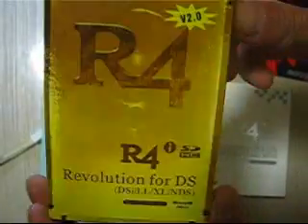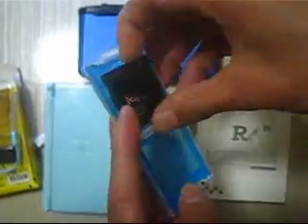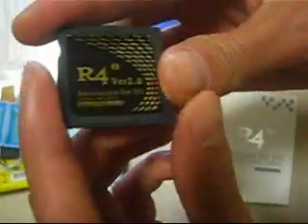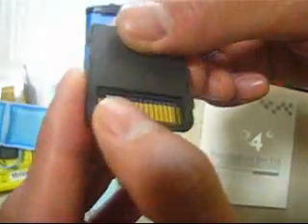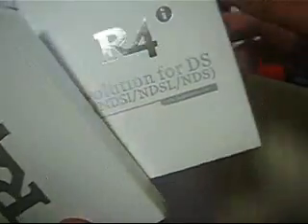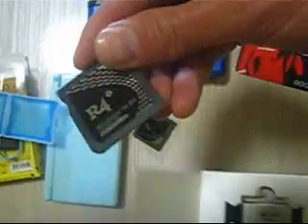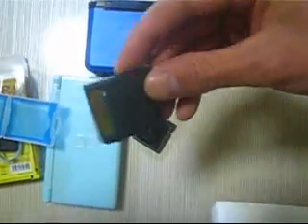This is the Ofway Gold Version 2 of the Ofway disk. You can get the card in Ofway Gold Version 2, and also this is the Ofway Ultra SDHC card.